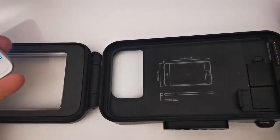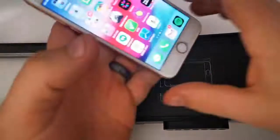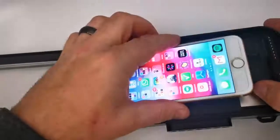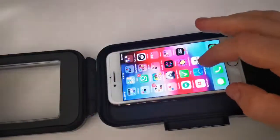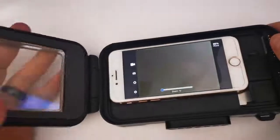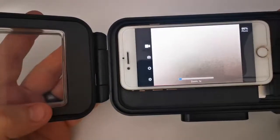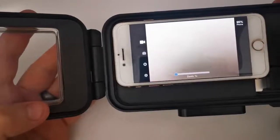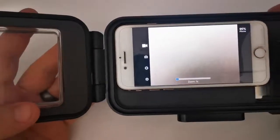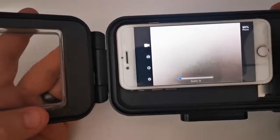I'm going to demo it with an iPhone 8. Just put the phone in the case and select the app. One thing to note: check our website to make sure you're downloading the right app. It's developed by Datsports Inc — that's us. There are some others out there that might be confusing, so just make sure you get the right one.